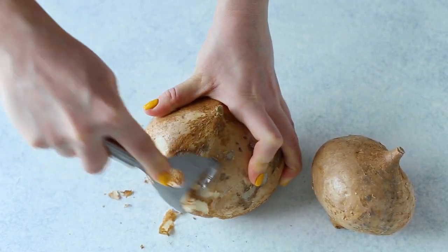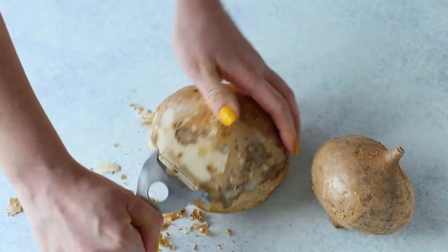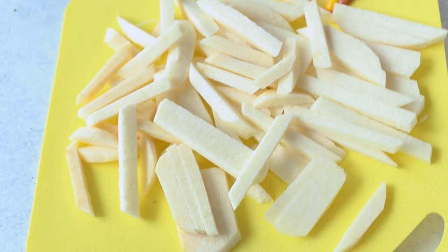You'll want to peel your jicama first. This can be a little tricky at first since the outside is very tough — it's similar to peeling a rutabaga. It has a tough outside texture that's hard to get into, but once you make contact with the inner part you'll be eating, it goes a lot more smoothly. So carefully peel your jicama — patience is key here — then cut into half-inch thick pieces that resemble french fries.